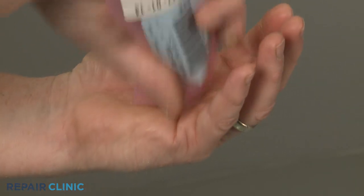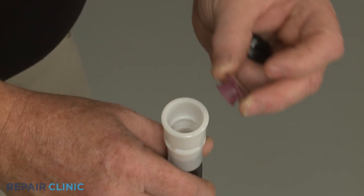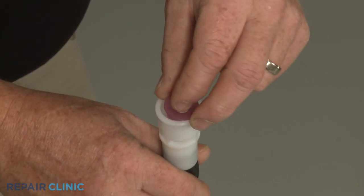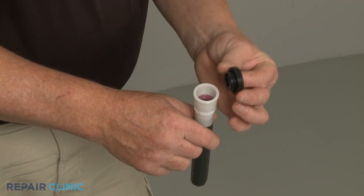When installing the new drain tube valve insert, keep the wider flat portion of the insert facing up as you seat the part in the valve. Replace the grommet.